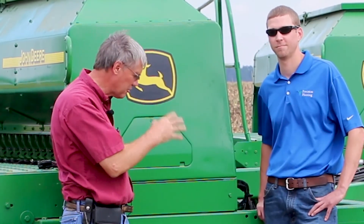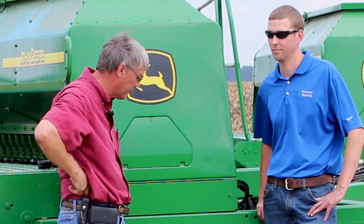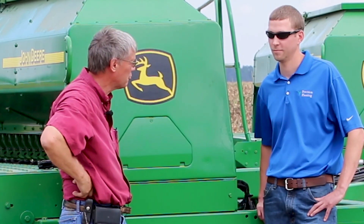I'd like to introduce Will Frank. He's with Precision Planting and is the product manager for the Seeder Force system. I'm going to turn it over to Will to explain what's going on with all of the sensing and adjusting on this row unit.